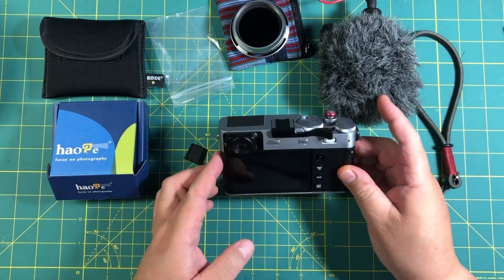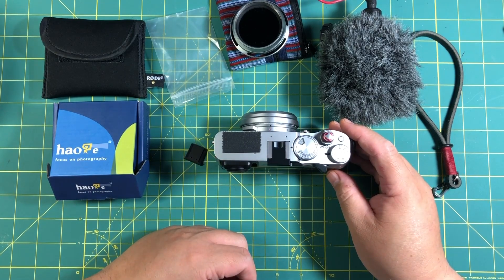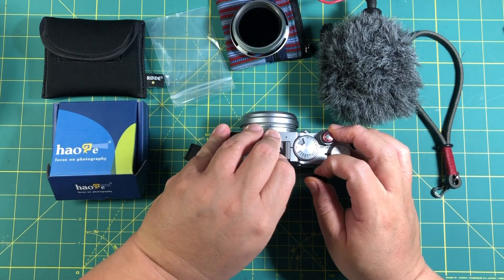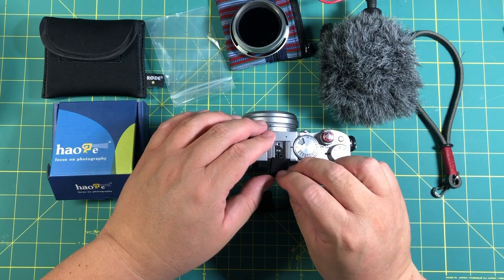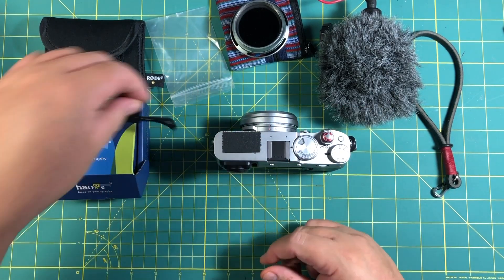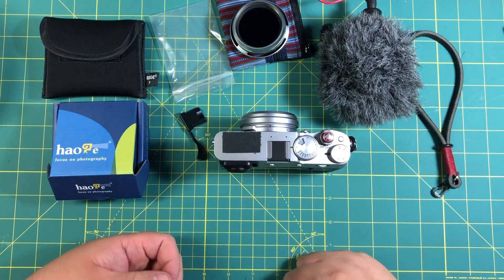So that gives you an idea of this. It's $24.99 — not bad. I'm sure you have something similar that you've had in the past, but really nice to deal with. I hope you liked that. I'll see you later.